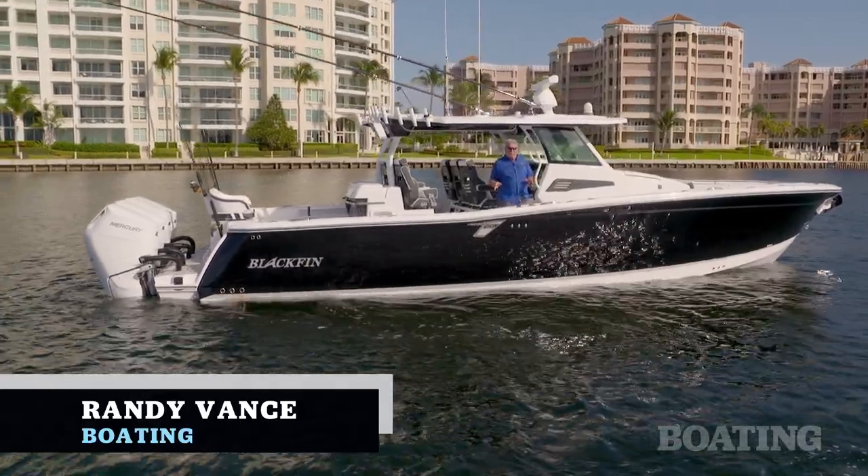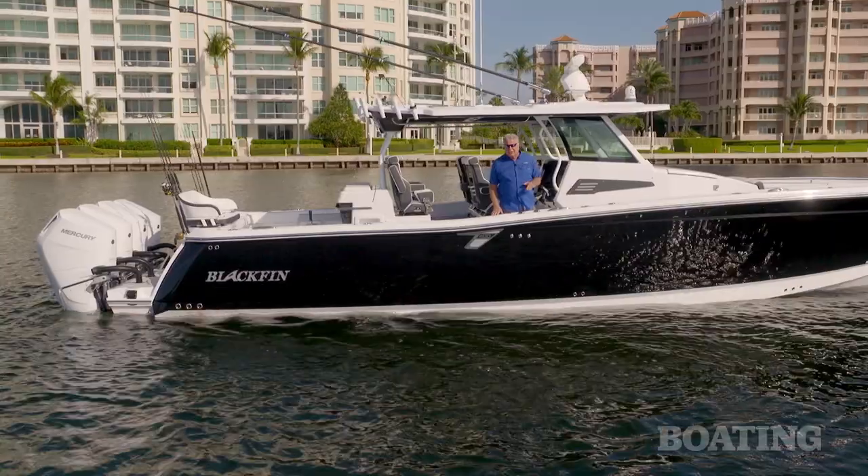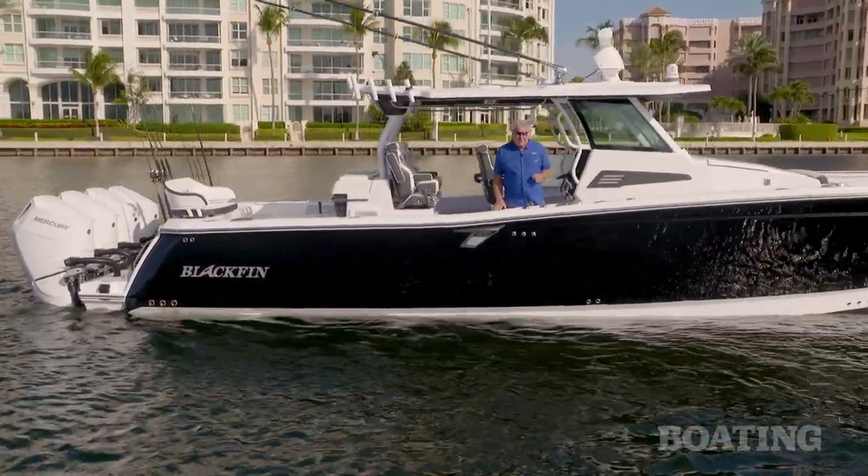Hi, I'm Randy Vance in Boca Raton, Florida, and there is no better place than this to introduce Blackfin's new latest model, the 400cc.